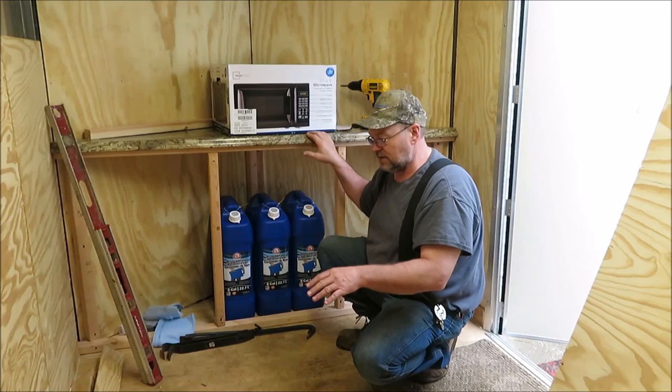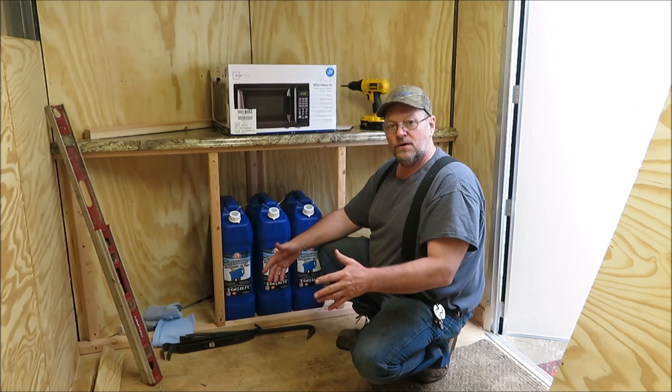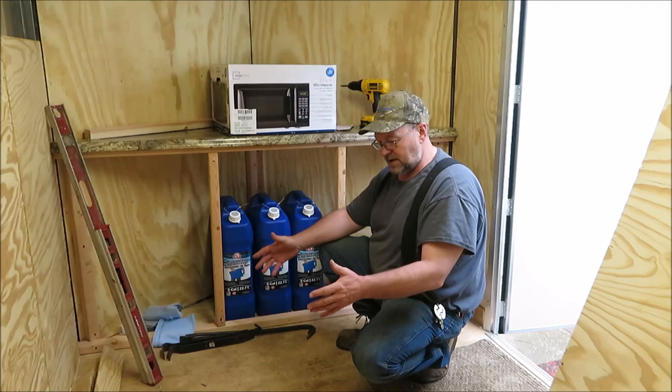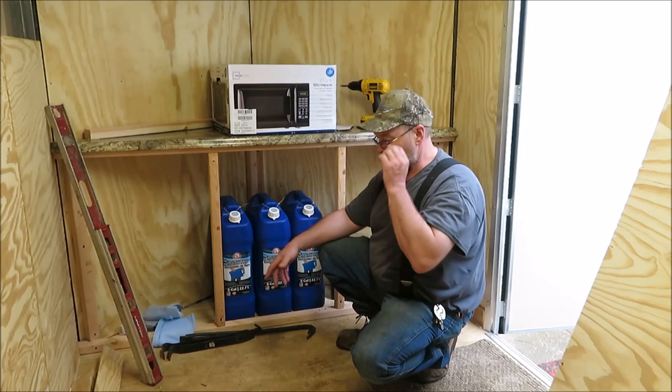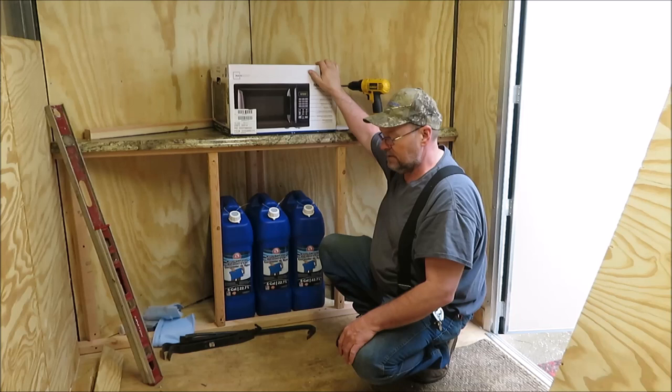The commode — we're just going to use a little portable commode and set it in the shower when we're not taking a shower. We can use it in there as needed, and when we get ready to take a shower we can just set it out on the floor. It might be a little inconvenient but it is a small trailer, so we're going to make the best of it. I'm also going to be mounting a microwave up top.